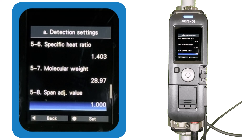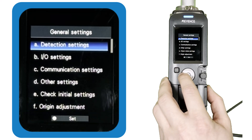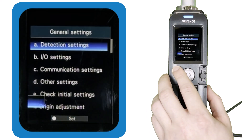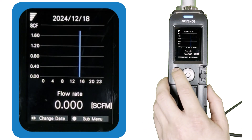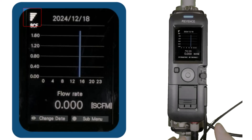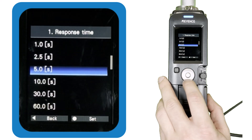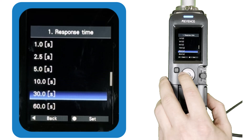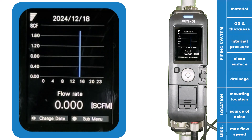The specific heat ratio and molecular weight information can commonly be found online if you are unsure what to enter. Beyond these settings, there should be no other changes needed to ensure stable and accurate detection. If you are noticing poor stability — indicated by the Wi-Fi-like bars at the top left of the display screens — try increasing the response time setting found at the top of the detection settings. If that doesn't help, revisit the list of requirements for stable operation covered at the beginning of this video, as one of those is likely not being met.